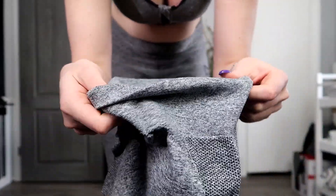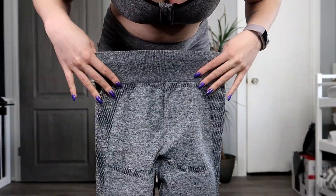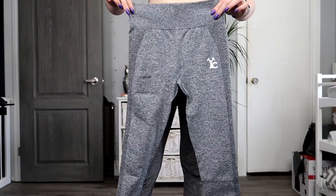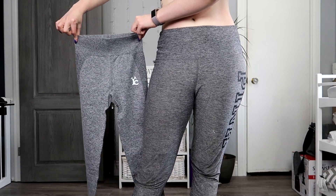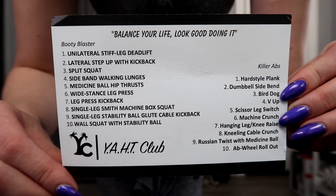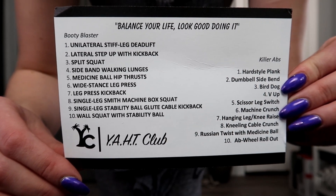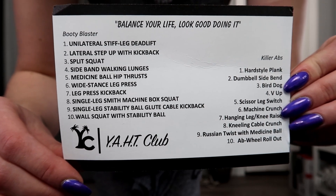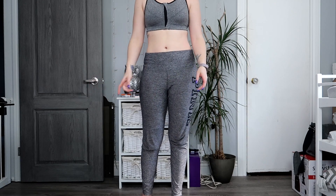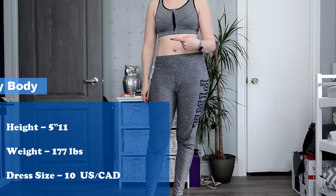Normally I get a size large in most legging styles because I've got big hips, but medium was the largest size they had, so let's see how this works out — they look like they might fit. In the bag beside the leggings there's a little card for Y.A.H.T Club that comes with booty blaster workouts and killer ab workouts.